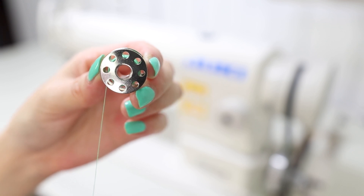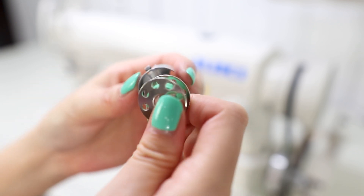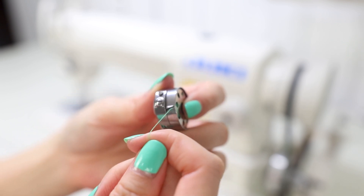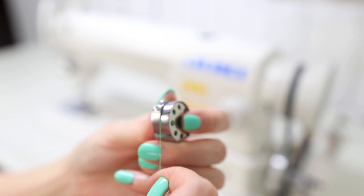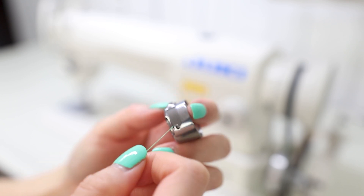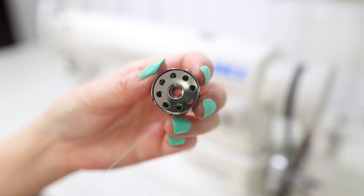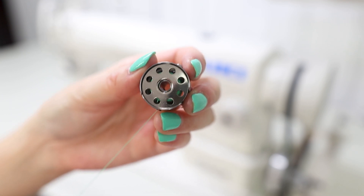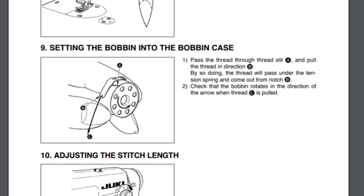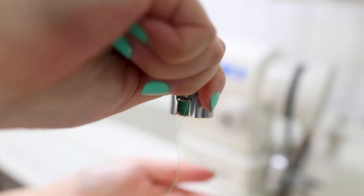Take the bobbin case, insert the bobbin into it — there's a small slit and you're going to run the thread through there, then around the little metal piece, and into the little cranny. You should hear a little click or snap, and it should have a little bit of give — not too tight and not too loose. When you pull the thread, the bobbin should move counterclockwise. If it's moving clockwise, you've put it in incorrectly — that comes directly from the manufacturer's instructions.